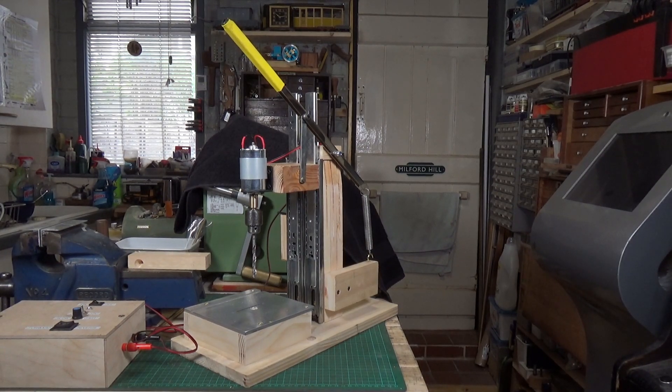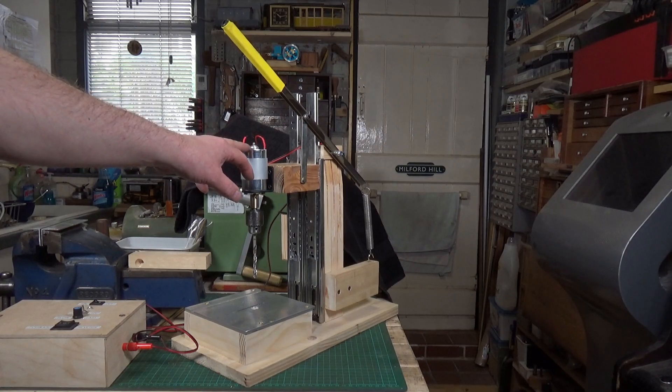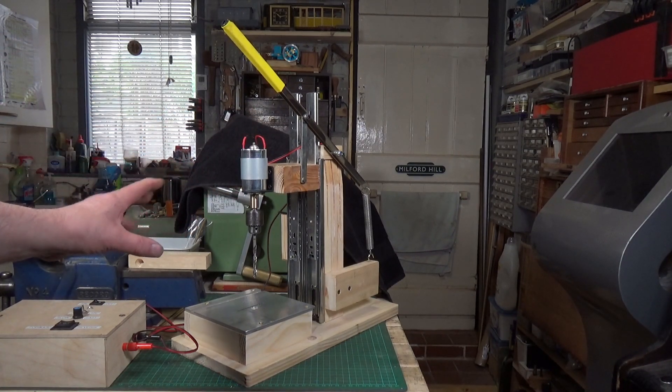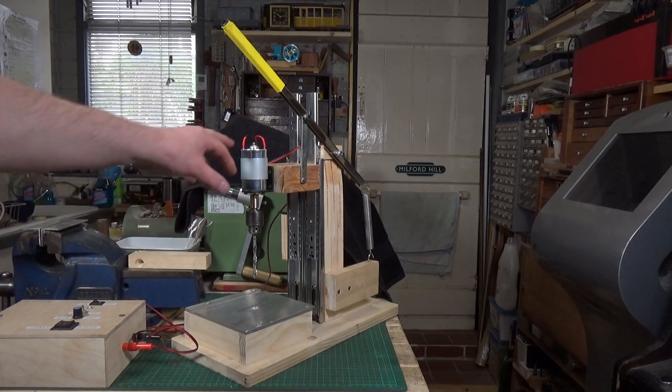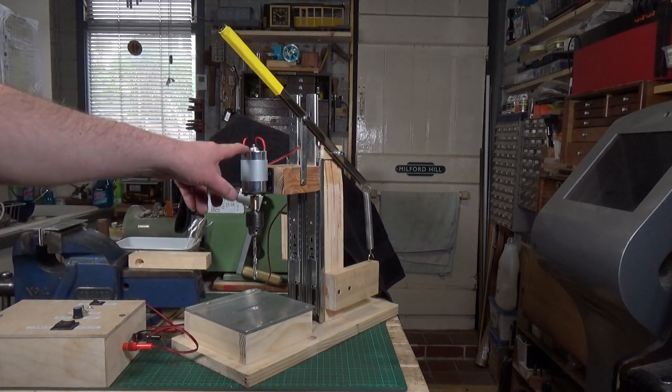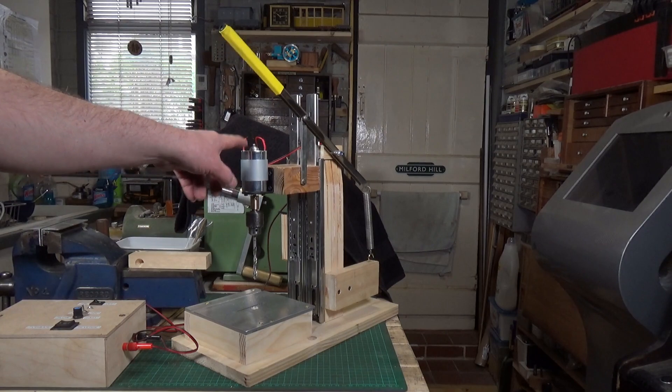There are a few items that were bought for it. This is a 775 motor — it came from Banggood — and the guy who made the video showing you how to make this obviously loves this motor because there are lots of projects on his site which use it. They're worth checking out. Generally he just makes this stuff up from scrap, which is pretty good as far as I'm concerned. You can get these from Banggood; they cost about £6 at the moment.